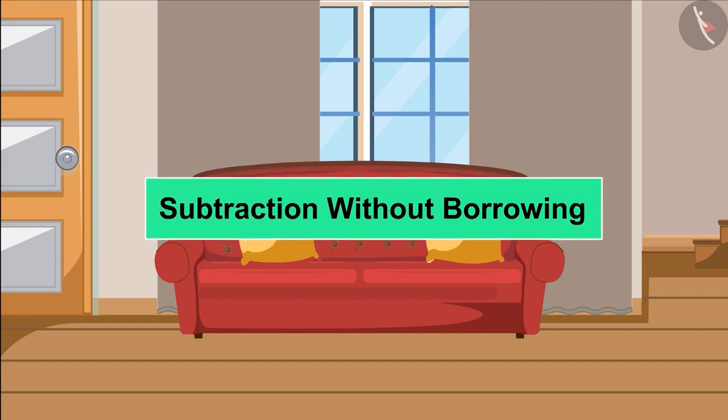In this video, we learned to do subtraction without borrowing for numbers up to 99.